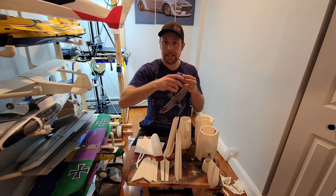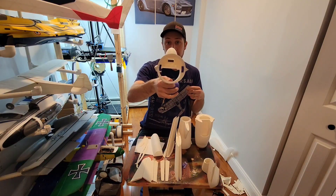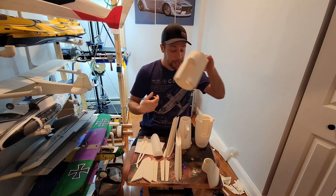Just a couple of layers of masking tape and it fits in there real nice. There are also brackets that mount the EDF mount — double mount — into the airframe.